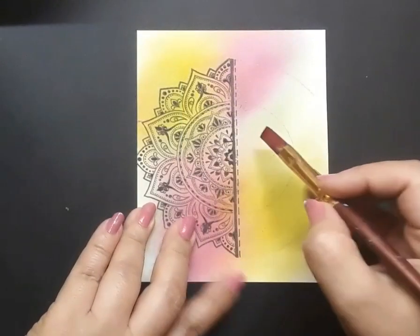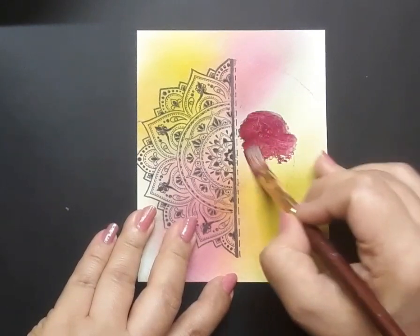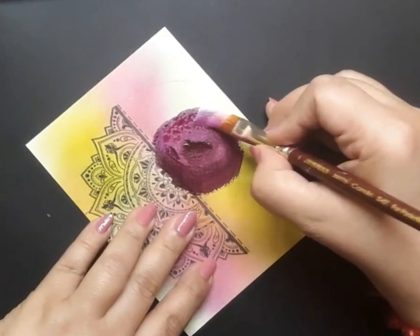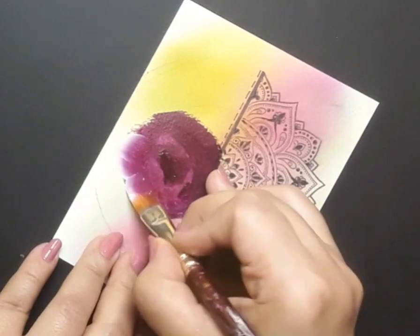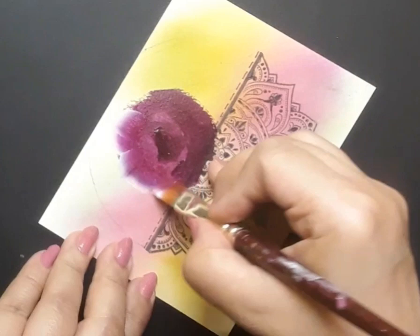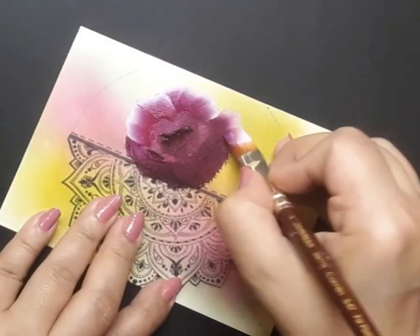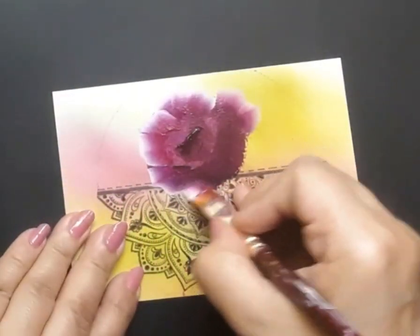At this point I have picked up my flat brush number 4 and dipped it in permanent rose and deep magenta, and I've created a loose form of the rose. Once happy, I go ahead and pick up my flat brush number 6 — already loaded with permanent rose, purple and white — and here is the one stroke style magenta rose in the making. I am trying to create the first layer of the petals of the magenta rose.